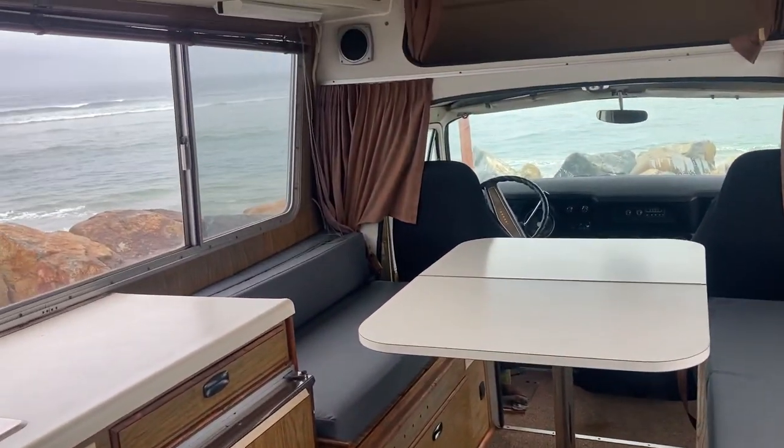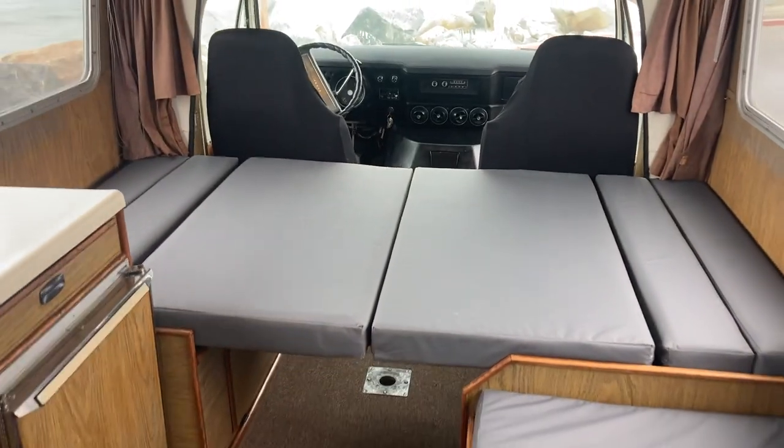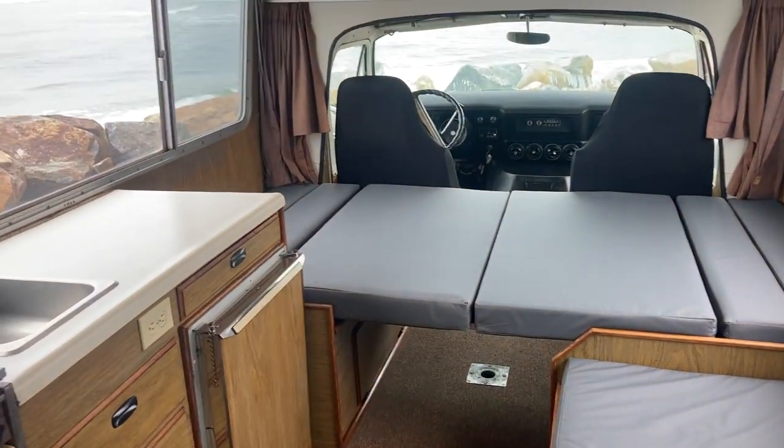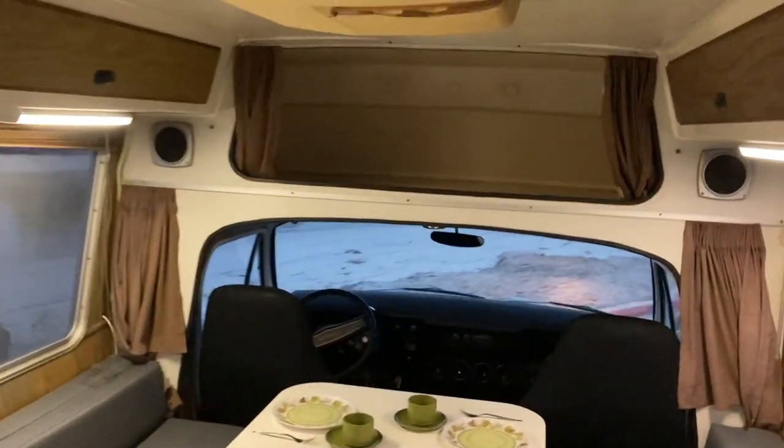When you're not using it as a dinette, you take the table leg out, put it down, and there you go — you have a bed. Here's a quick look at nighttime with the original vintage vibes going on, the pots and pan kitchen area.